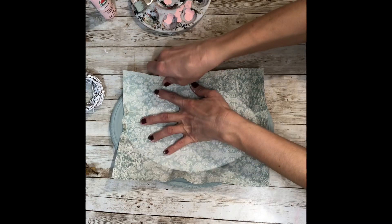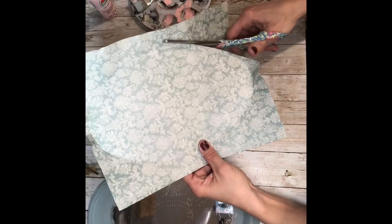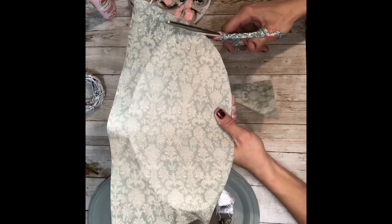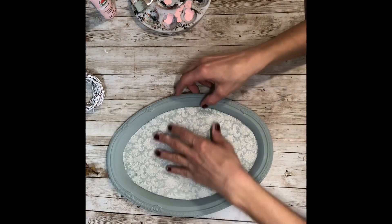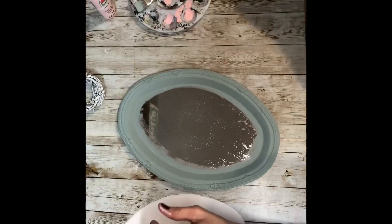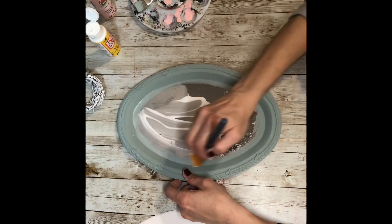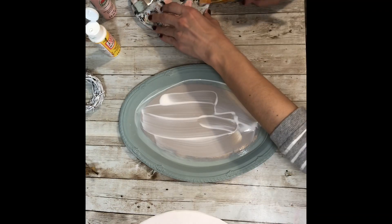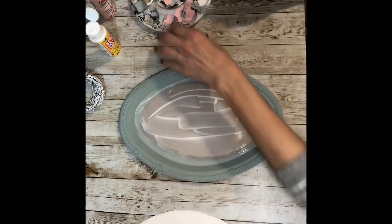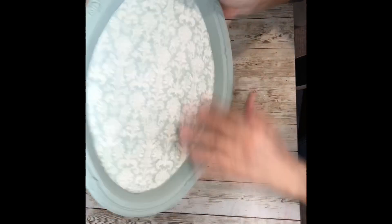So I just pressed the scrapbook paper into the center of the tray and then pushed around with my hand so that it made the outline, and that's where I cut my scrapbook paper — and it fits perfectly. So now I'm just going to use the Mod Podge and Mod Podge that into the center. And look at those two colors together, they look so pretty. I love it.